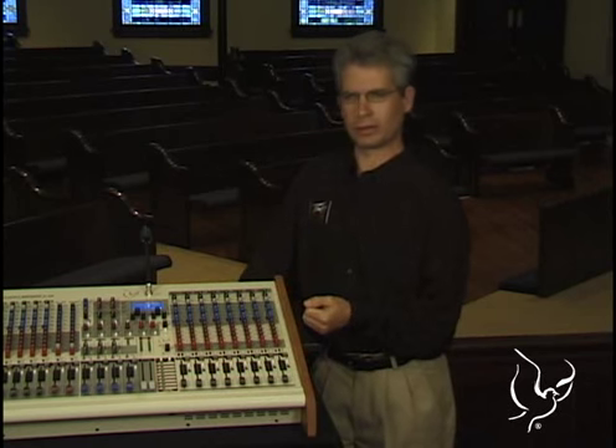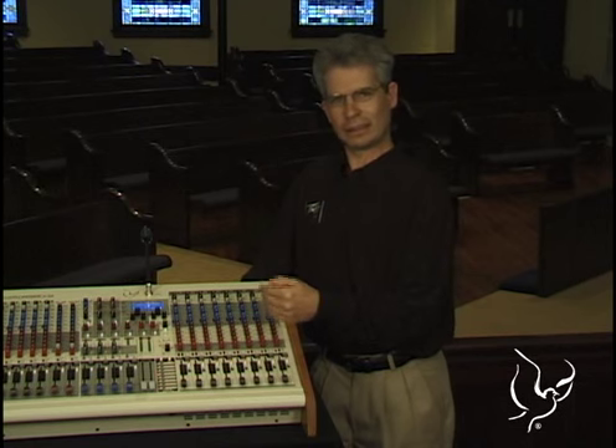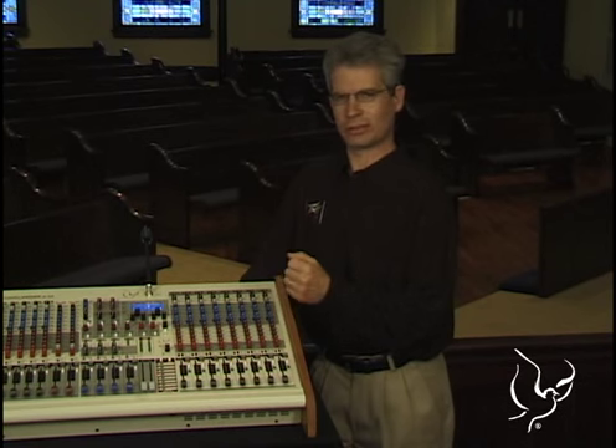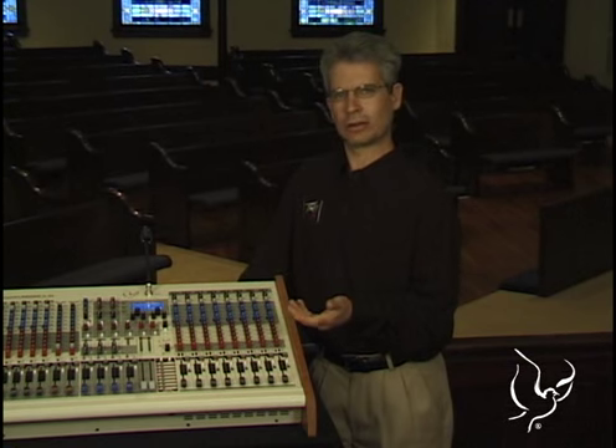You listen to a CD or watch a program on TV and think, that sounds great — why can't our system sound like that? But the work involved in getting to that point, all the compression channels, all the expertise, each channel compression taking four or five, six knobs to make that occur, is not something we can duplicate in a church.